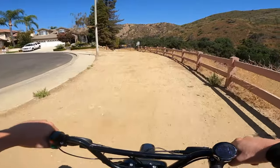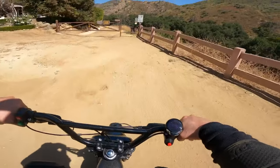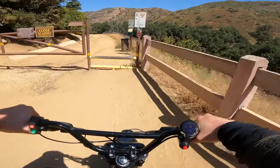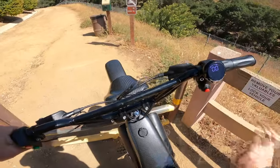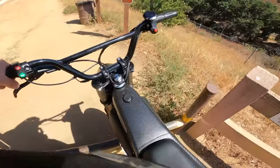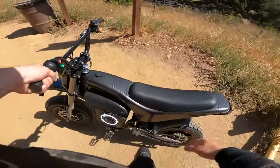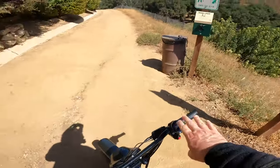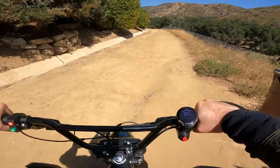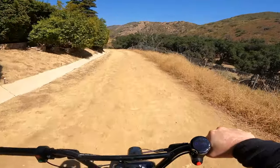We're heading out today on a cool trail on my little Burro Max 1600 - a badass little machine. I've already been on this trail and I can tell you she can do a lot. We're going to try her out and see what she's got, so come along for the ride.